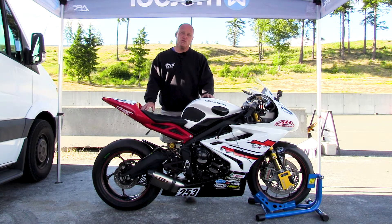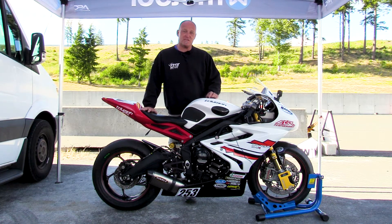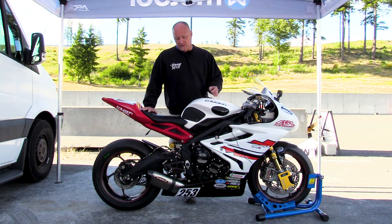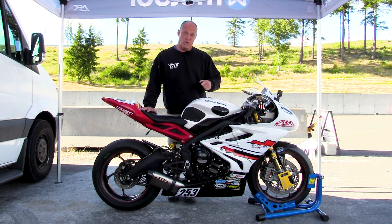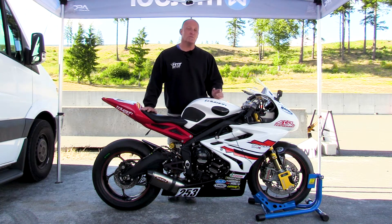My name is Dave Moss. I travel the world helping people understand suspension, and one of the primary jobs is the use of a tape measure to understand and see what sag you have. Using the Slacker will let you do it for yourself, especially with the remote unit that gives you the numbers right in your eye as you are sitting on the bike and using the motorcycle.